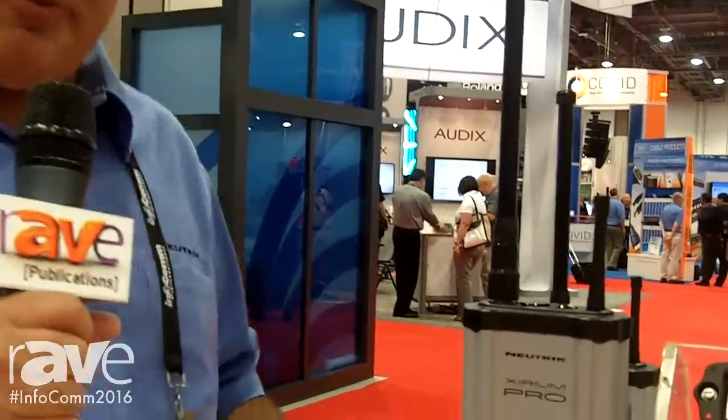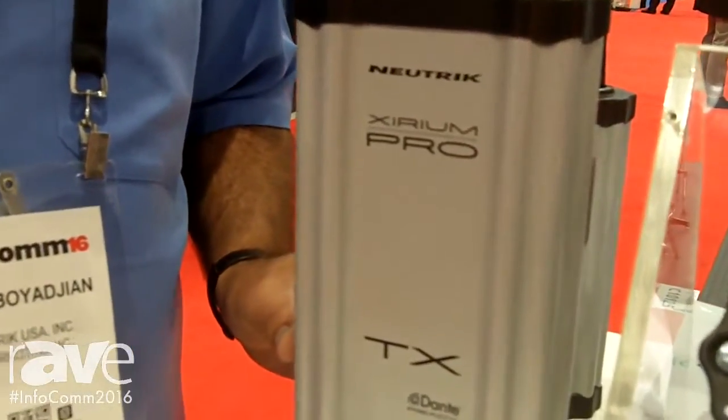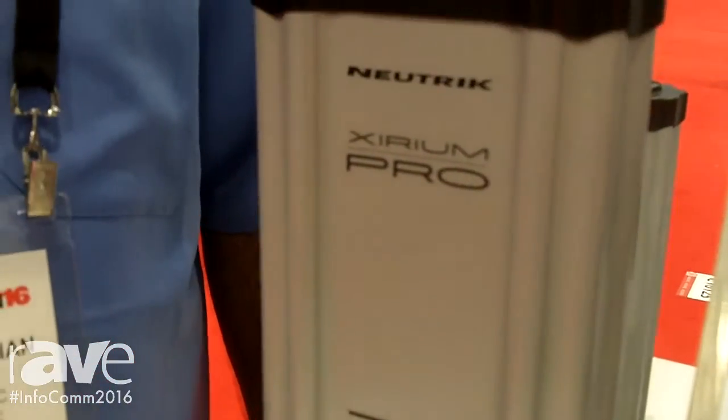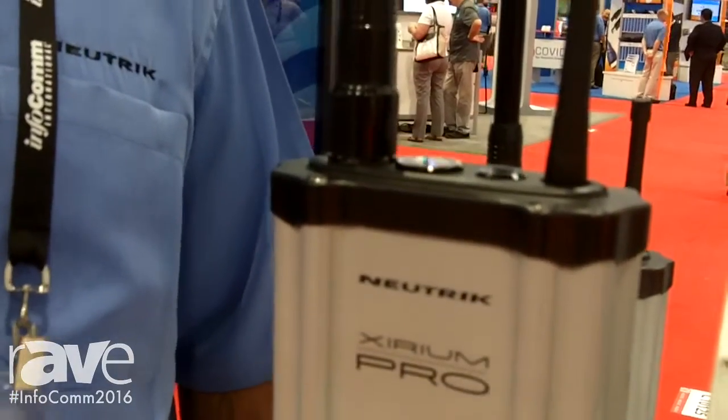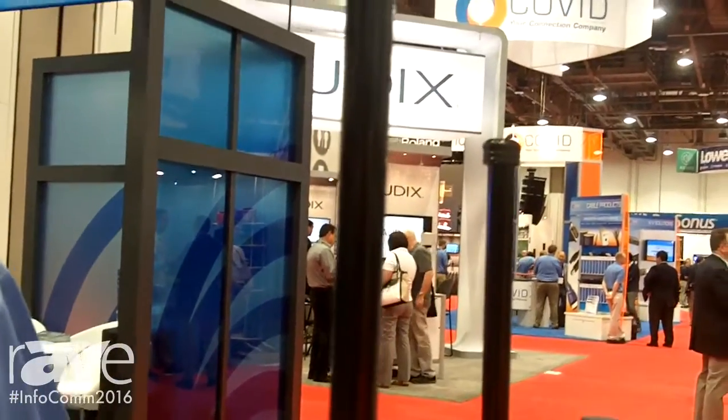Xerium Pro is capable of delivering up to two channels of audio from 20 to 20 kilohertz with no compression, with distances between a transmitter and receiver of up to one half mile, and with the use of a repeater up to one mile, all with 3.6 milliseconds of latency or less.